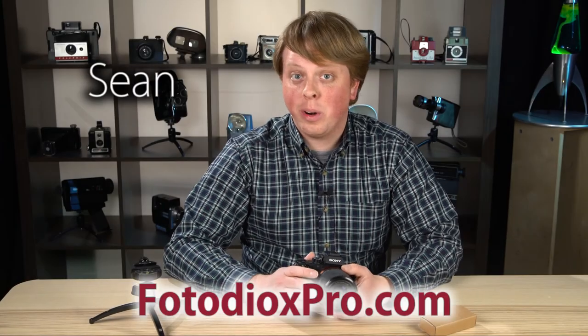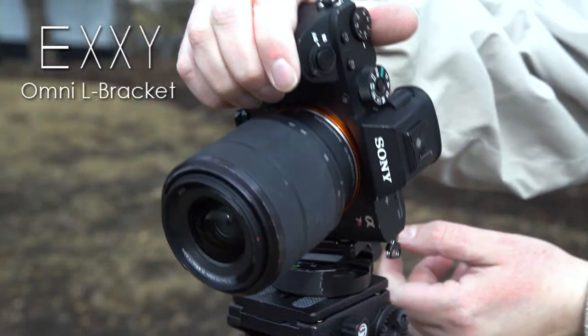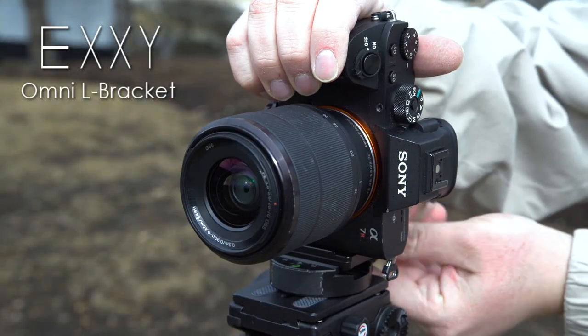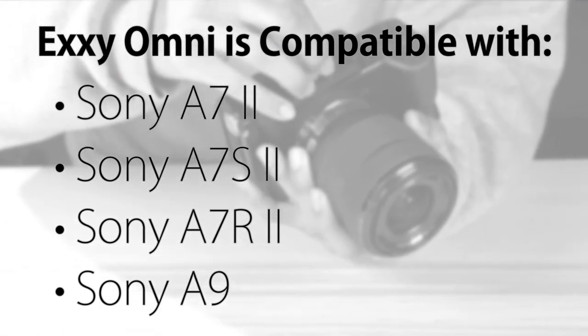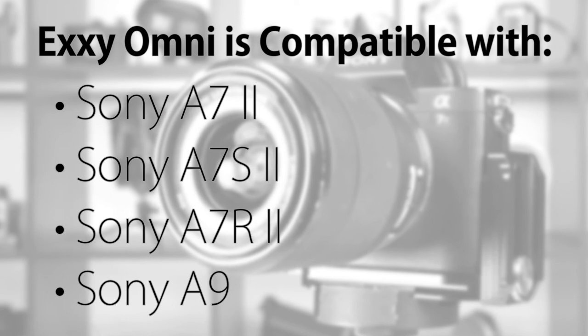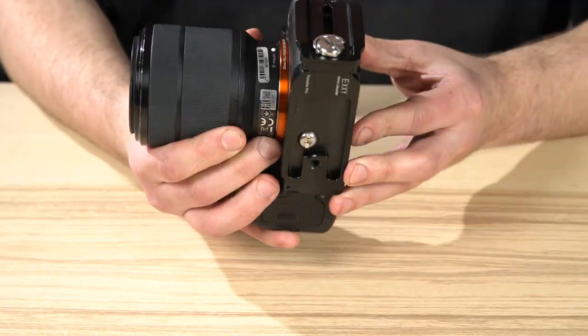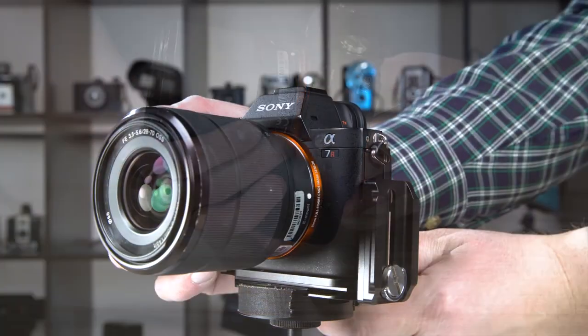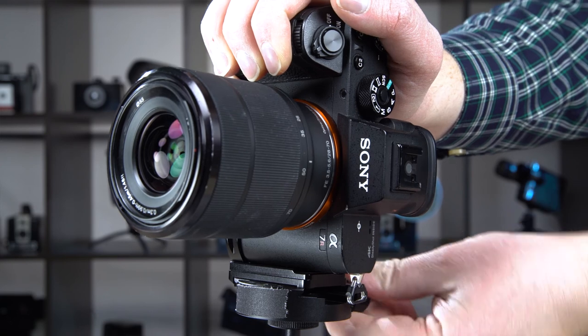Hi guys, Sean here with FotodioxPro.com and today we're going to look at the new XE Omni L Bracket for Sony A7II bodies. This is a brand new L bracket for Sony A7II bodies that includes the A7SII, the A7II, the A7RII, and the A9, which has the same size body as the A7II series. It basically puts Arca Swiss style dovetails on the bottom and side of your Sony camera so it's really easy to mount it from landscape to portrait orientation if you have an Arca Swiss style tripod head.